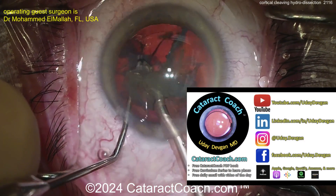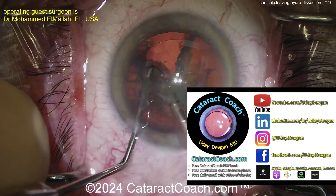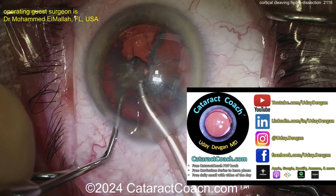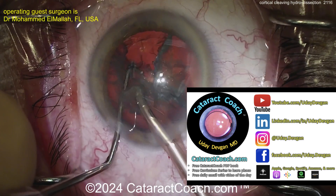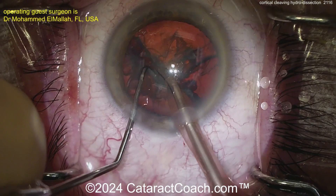Check out CataractCoach.com — our teaching website. There's the book, the curriculum series, and the podcast, which is growing in popularity every week. I should call Howard Fine and get him on the podcast — he's that amazing.